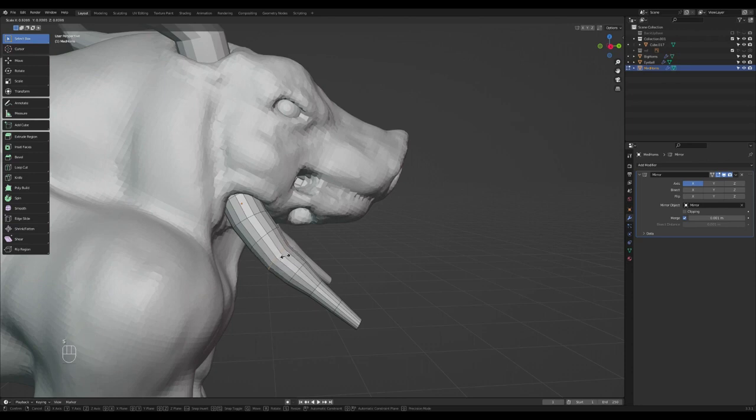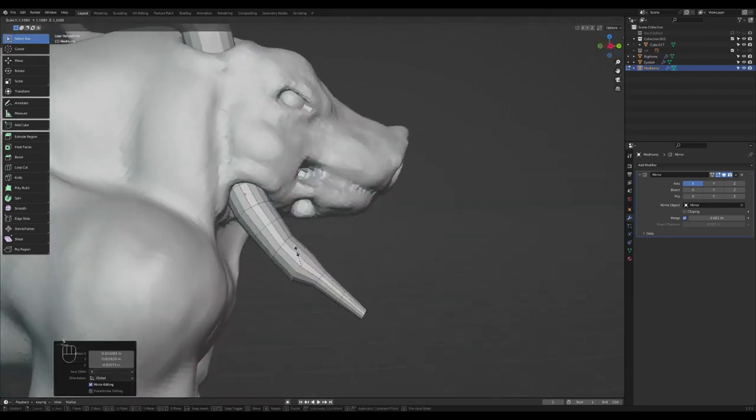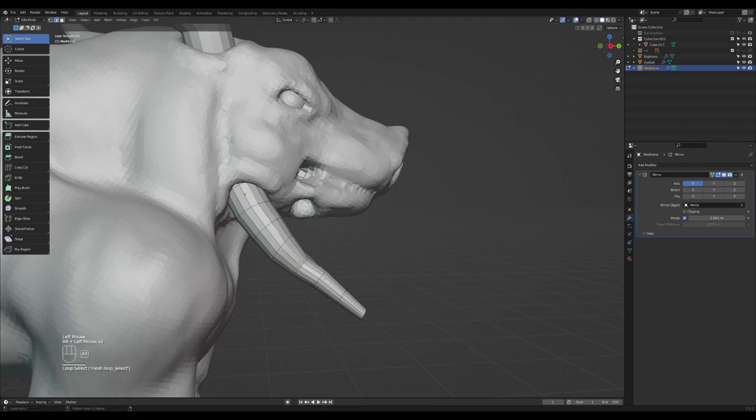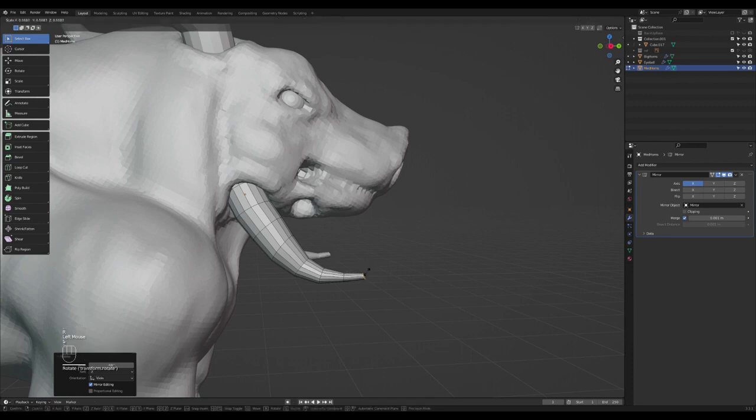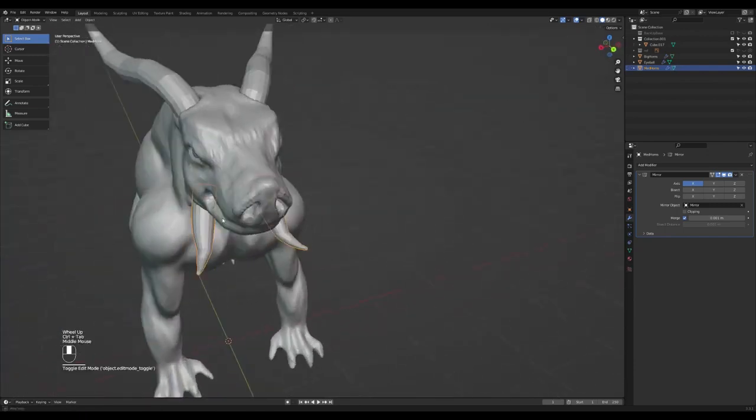Select a loop, press G and move it inwards. Select this loop, press S to scale it down. G to move it, rotate a bit, scale it down. Select this loop and press G, R — just scale it, move it backwards a bit. Then we'll go back to sculpt mode.